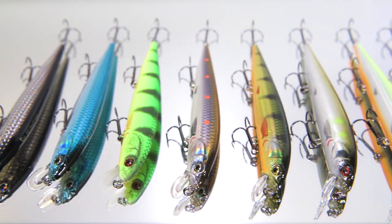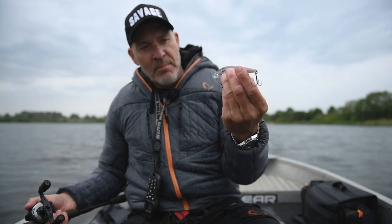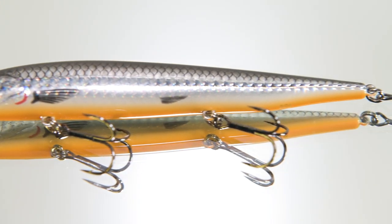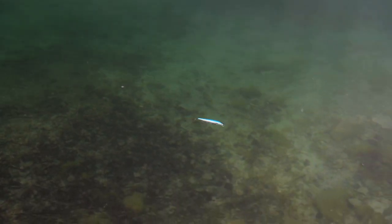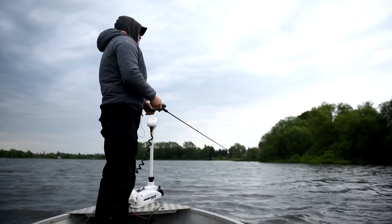Let me introduce you to the 3D Smelt Twitch and Roll. These babies here are based on the scan of a real smelt. It just has this perfect profile and it has an amazing rolling action, but also for cast and retrieve and twitching, this baby just shoots out to the side.